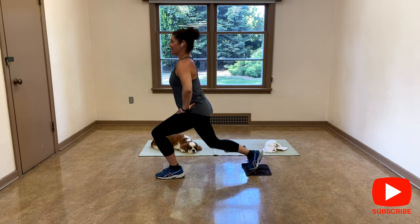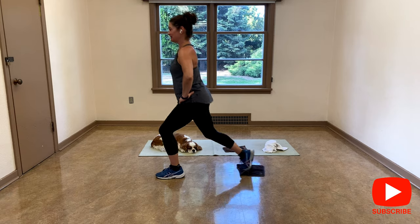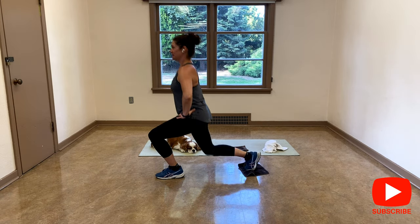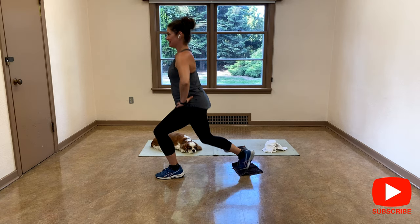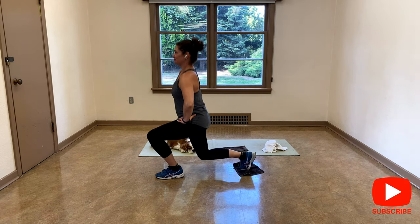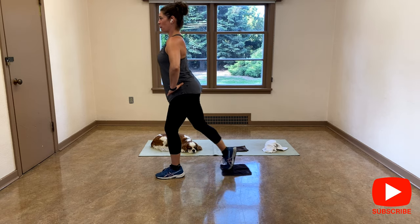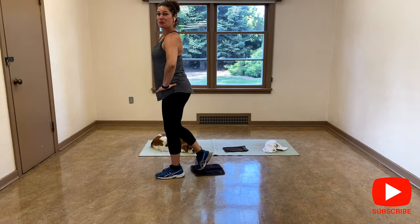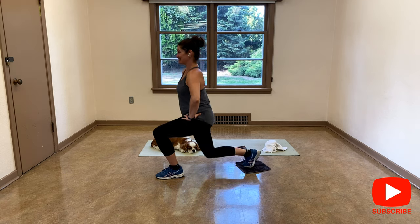Let's go. Exhale. Inhale. Make sure you're looking straight ahead. We're going to go for one more and then we're going to switch the legs.